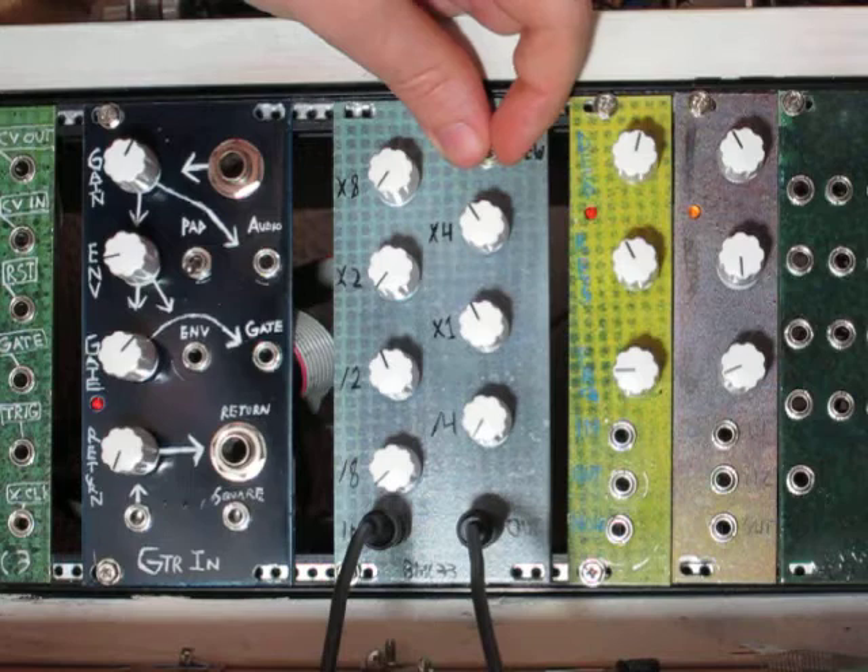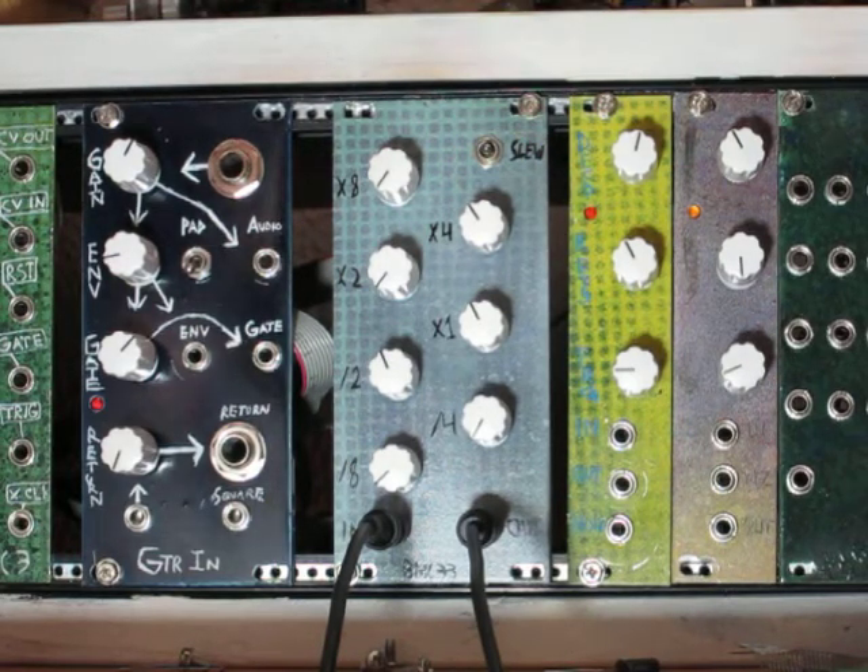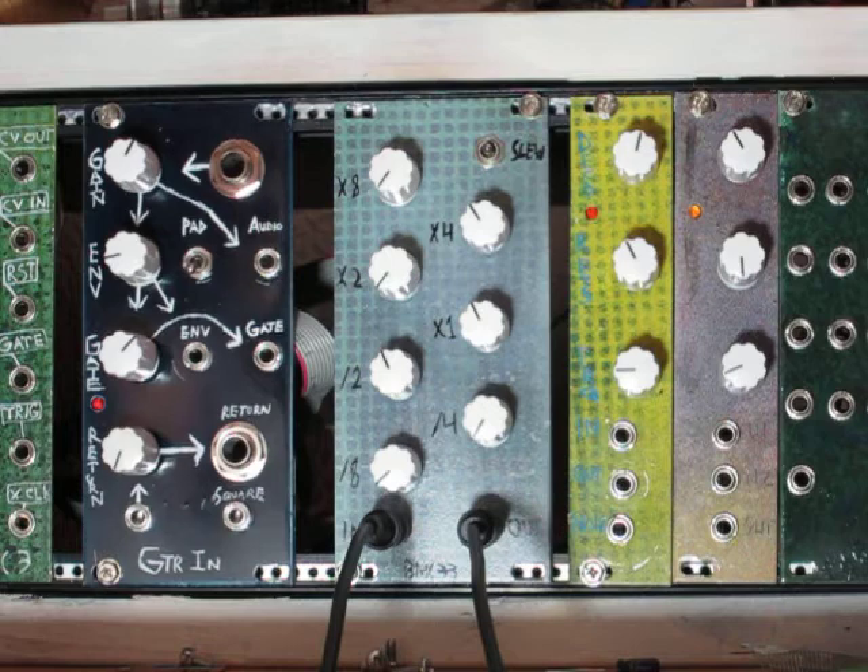Then I'm going to switch it to 0.1UF, which is the center position. It's almost overreacting to changes in pitch at some points. If you can't hear this very well because of the audio on my camera, there is an MP3 demo where you can hear it more clearly up on the website. Thanks for watching and I hope you found this to be an interesting design.